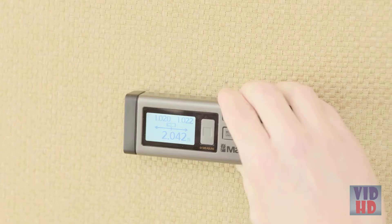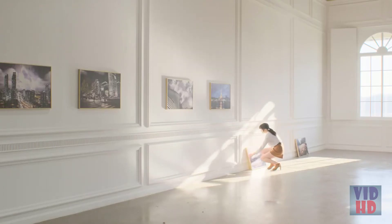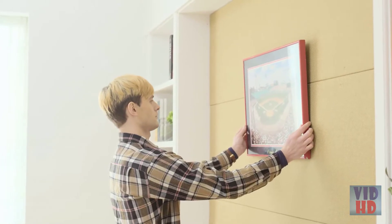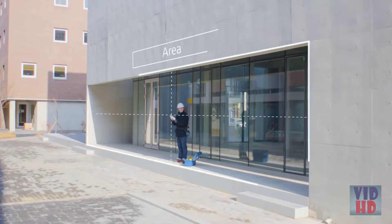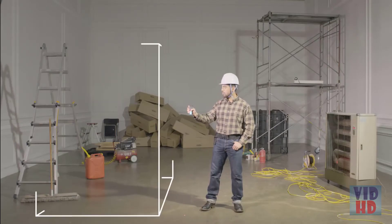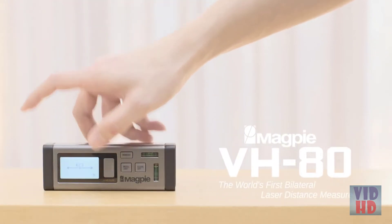VH80's additional functions enable you to use Continuous Measuring mode to find midpoints, Pythagoras function to reach heights, and calculate the area and volume of any space. Life made easier — VH80 by Magpie Tech. We take that extra step, so you don't have to.